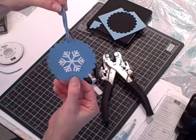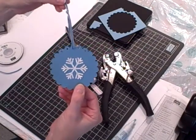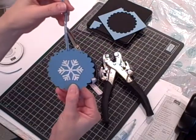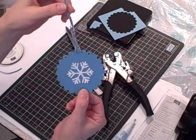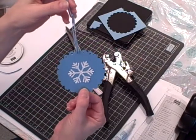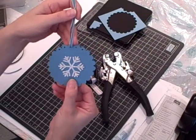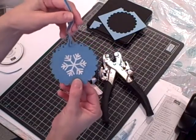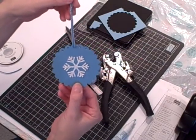If you have young children or grandchildren, this is a great project to make with them — they can give these as Christmas gifts to friends and family. They make a great stocking stuffer. I'm actually making this one for a secret Santa Christmas exchange at the elementary school where I work during the day, so my project is almost done.